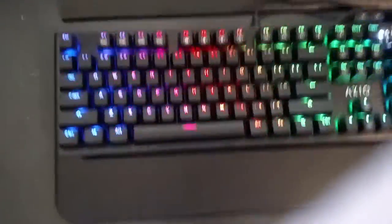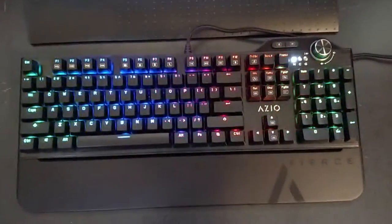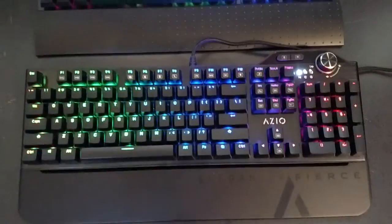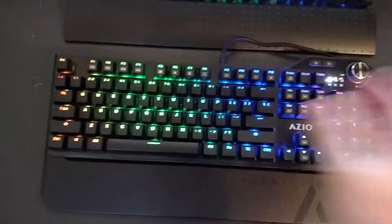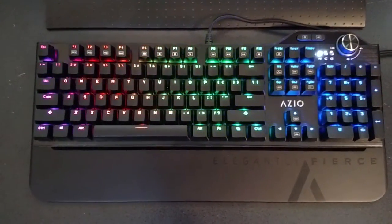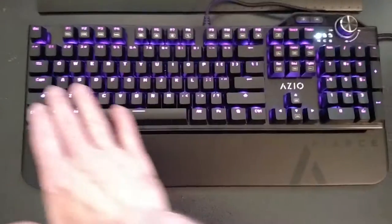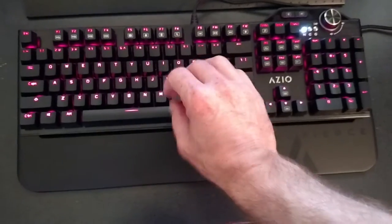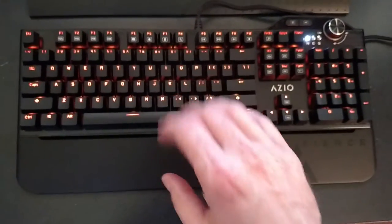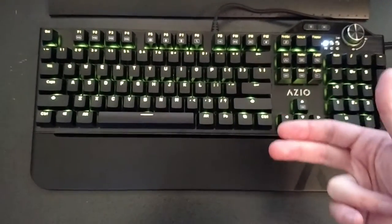We'll go through the color sequences — the different modes. We'll start off with Spectrum Cycling Mode. Basically what it means is that it cycles through each color; it fades in and fades out of each color, gradually going into each one. See, it's yellow and it goes into green.